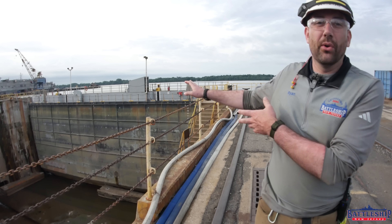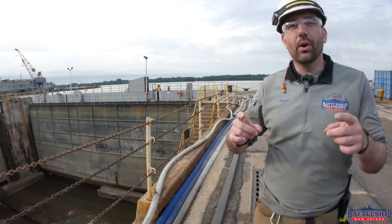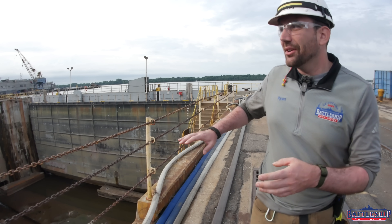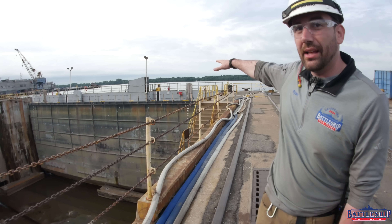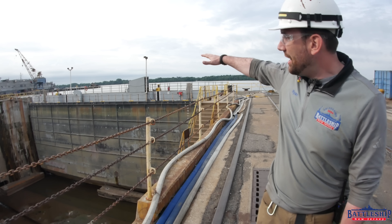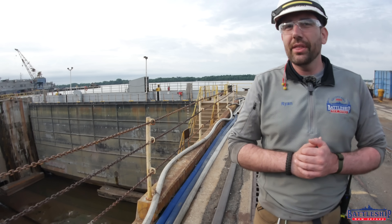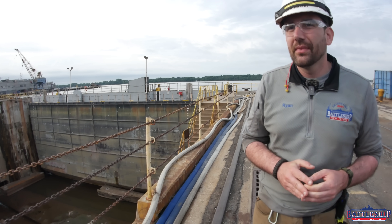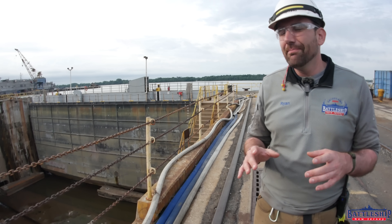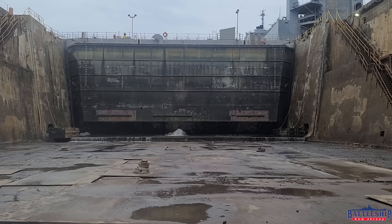The caisson is one of the most important parts of the dry dock. It keeps the water on the outside. That's where the water level of the Delaware River is, and you can see there's roughly a 50-foot deep pit here without water — largely without water. One of my favorite things about the caisson is we get this nice waterfall sound effect coming through it.